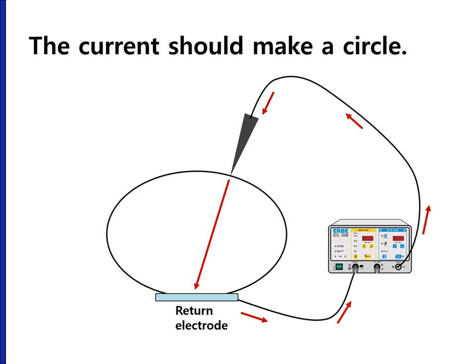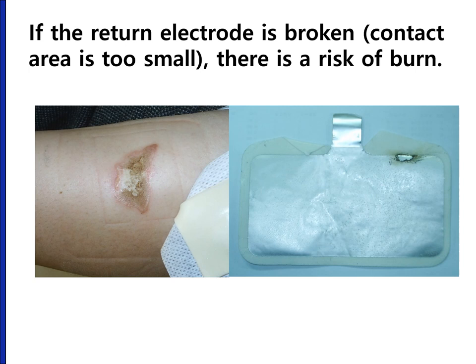For clinical use, the electric current should make a circle. The current from the electrosurgical unit passes through the patient and should be returned through the return electrode. If the return electrode does not contact the patient, the system simply does not work. If the contact area is too small, there is a risk of electric burn. In one patient with deep thermal burn during colonoscopic polypectomy, skin graft surgery was required.